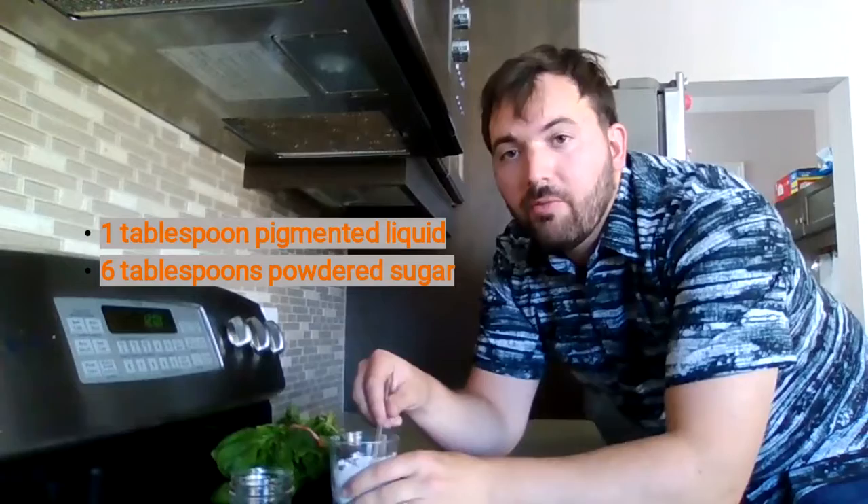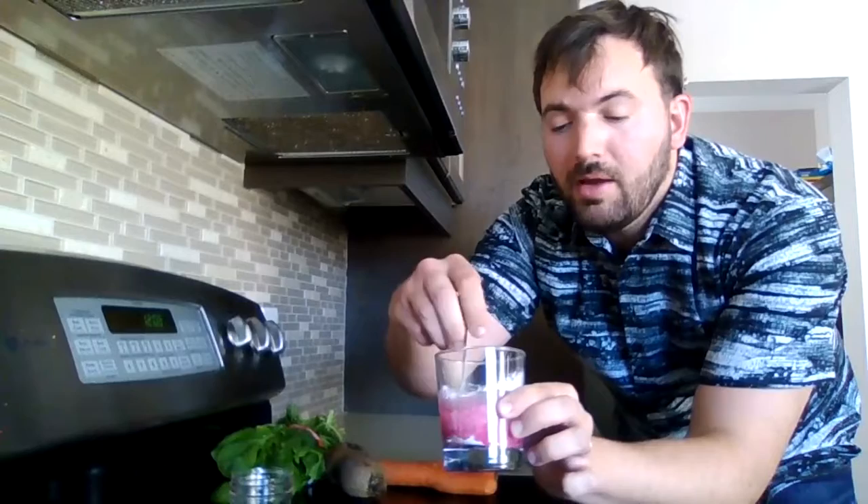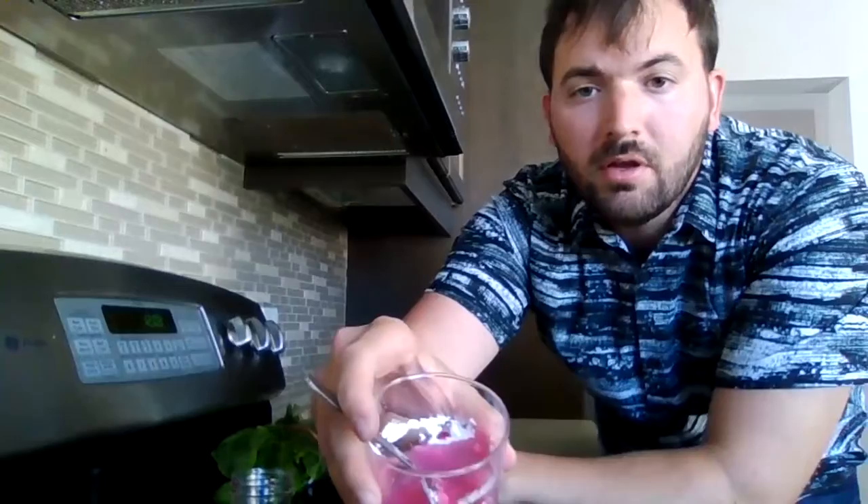Now that your pigmented liquid has cooled down, you're going to take about a tablespoon of that and mix it in with about six tablespoons of powdered sugar, then mix it up. As you can see, it's starting to get more colorful but thicker at the same time. And there you have it — we have our own plant-based paint made from food.